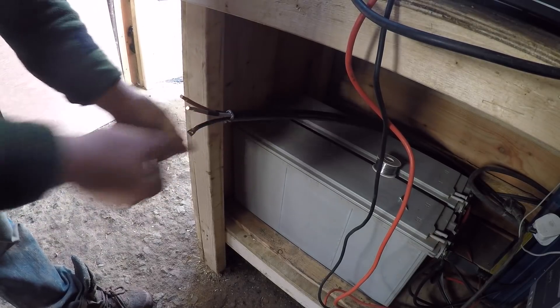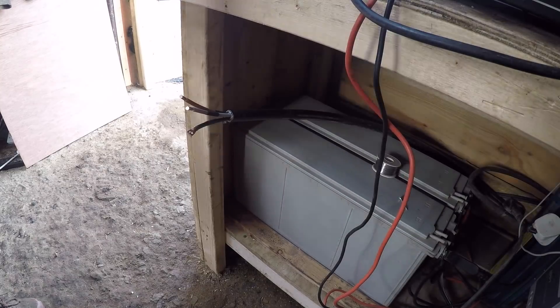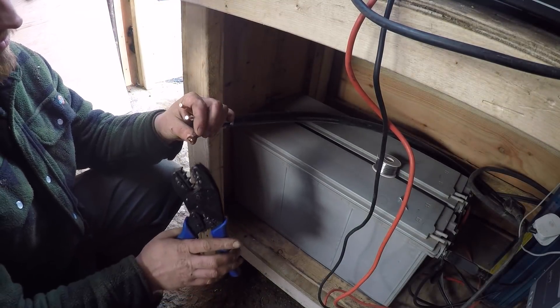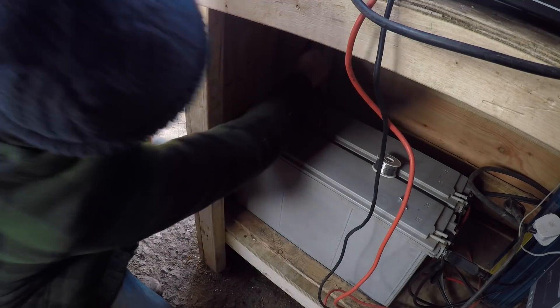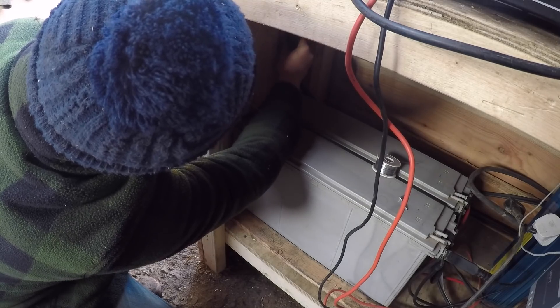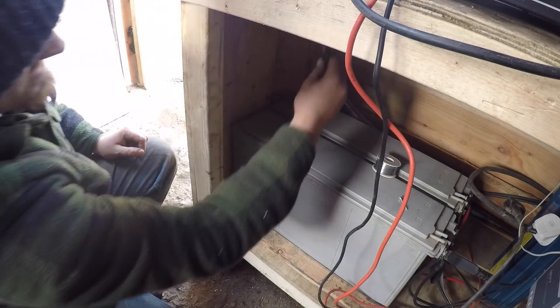That'll be a fairly tidy job and it didn't cost me because I had the cable already and I had the copper tube already, which is nice. So that's going to sit in there like that.